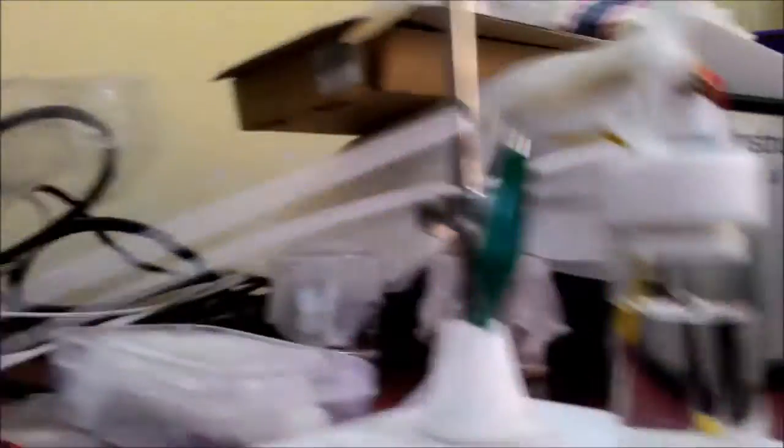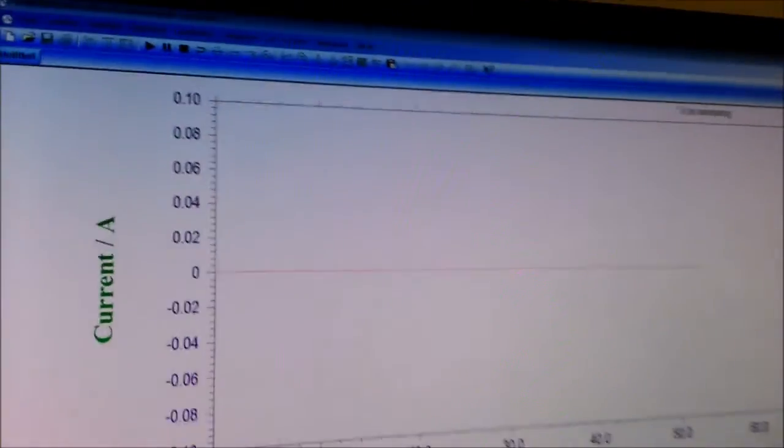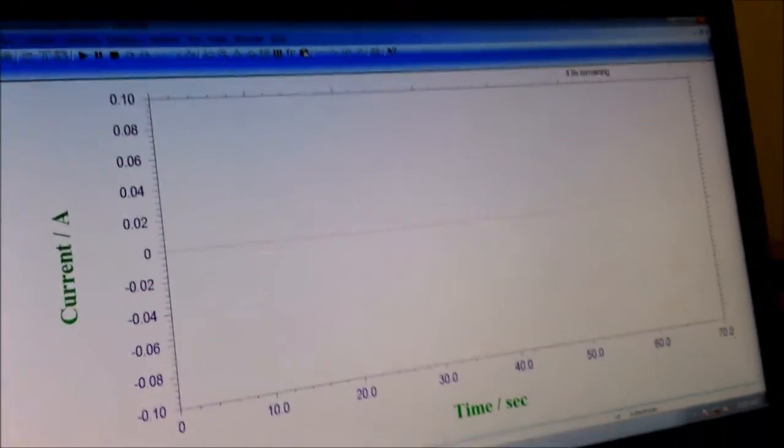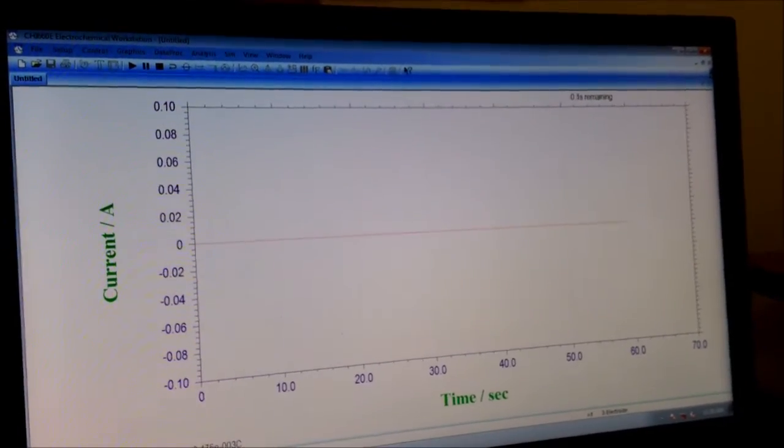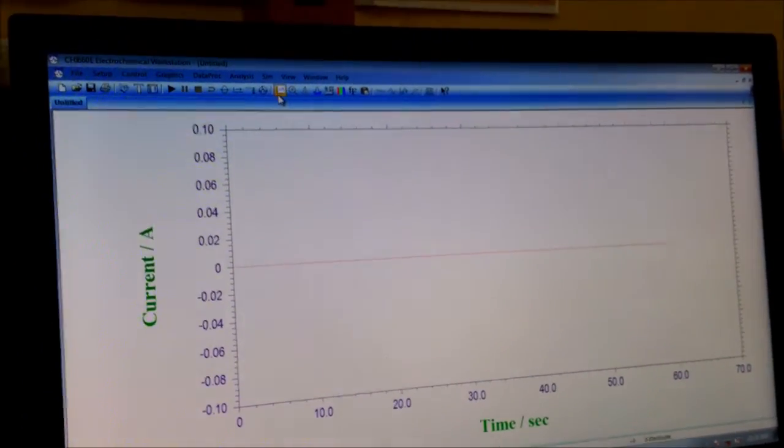60 seconds is over, so the electro-deposition is finished.